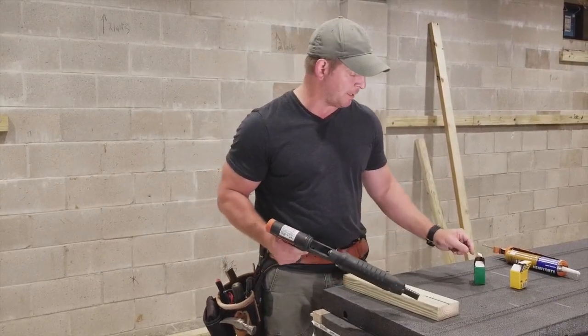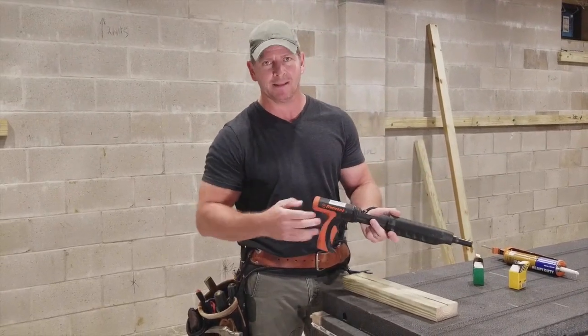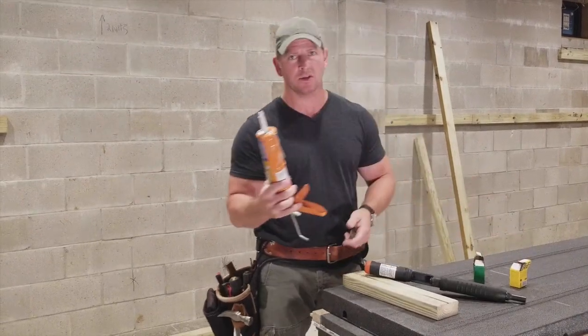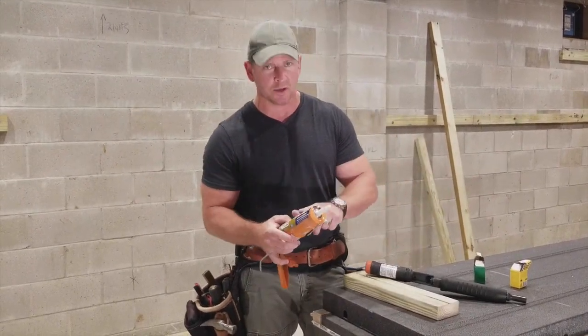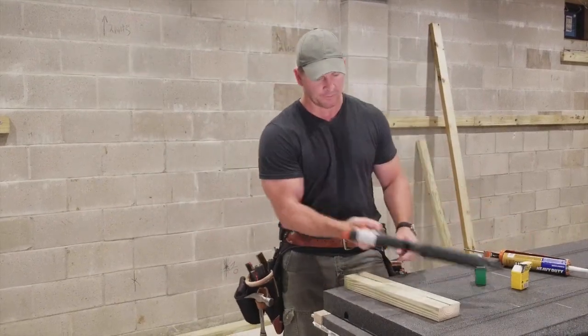I'm using a combination of a ram set — this is a trigger-operated one, just like a gun; they also make these with a hammer operator — and construction adhesive. So I'm using a combination of construction adhesive and the ram set. I'll show you how to do that right over here.